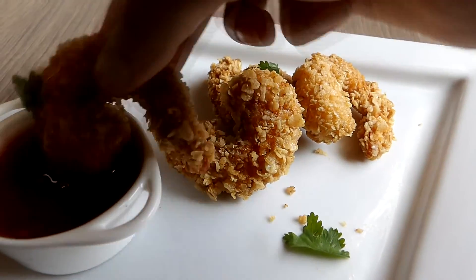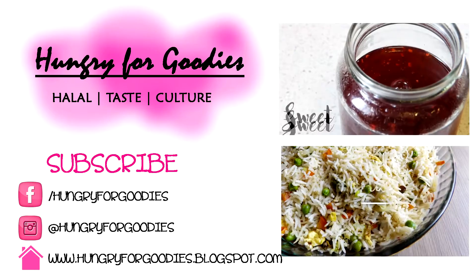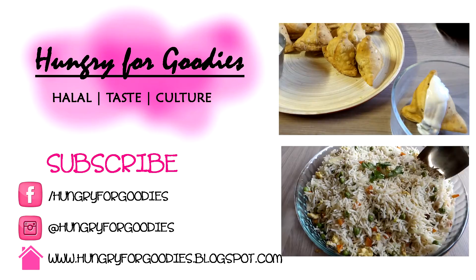I hope this video was helpful. If you need the complete recipe, you can find the link down below. If you have any questions or feedback, please do comment because I love hearing from you guys — I'll see you in my next one, bye!